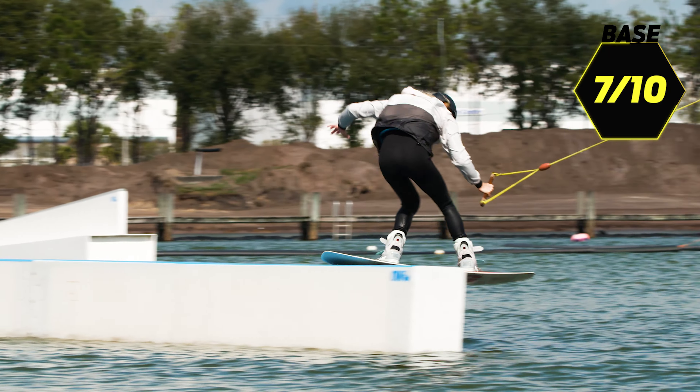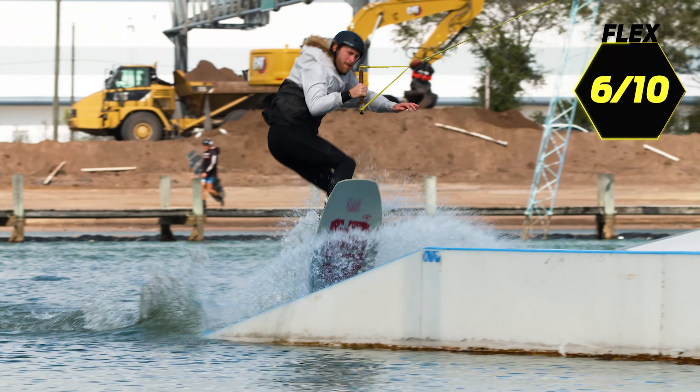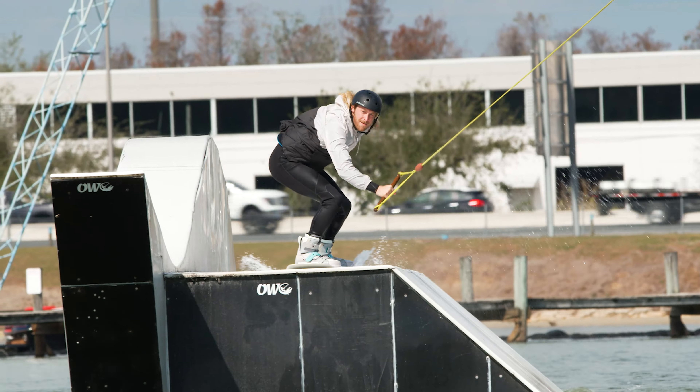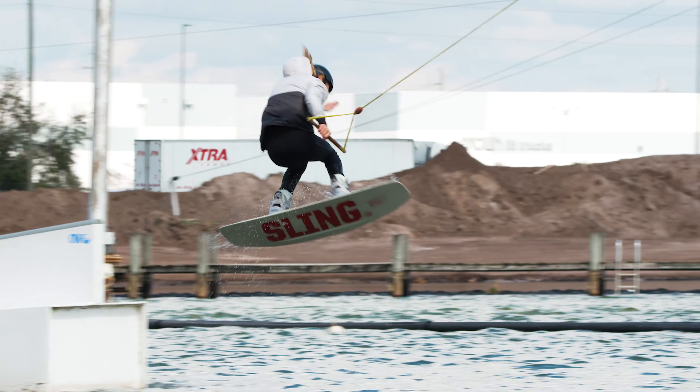Since this is an all-terrain board, we're gonna break it up into two sections for the categories. The first is the cable side. One of the first categories for cable is the base — we go one through ten, where one is very sticky and ten is super slick. This base is the Ballistic Base for Slingshot — it's the staple in their line, very consistent, holds up well, does exactly what you need on the cable. Fresh out the box she's a little slick, but that's why this thing lands at a seven on the scale — it slides through everything but it's not so slick that you're sliding out and slamming your face.